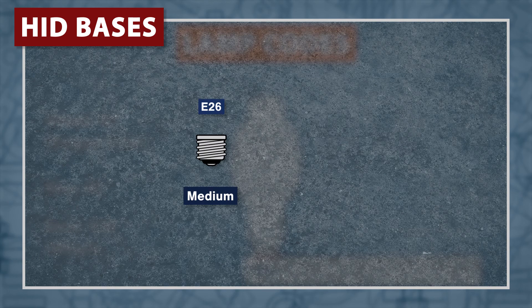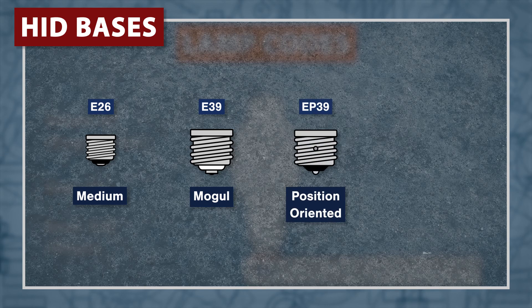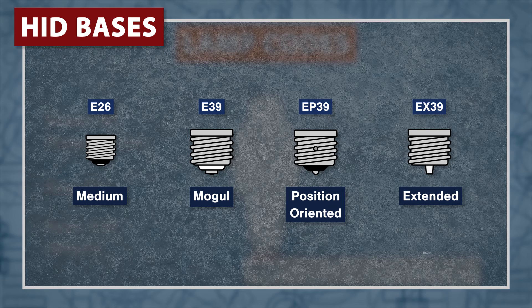Most HID lamps use the E26 medium or E39 mogul bases. The EP39 bases are used with lamps that require a specific orientation, and the EX39 extended mogul bases are used in special fixtures.